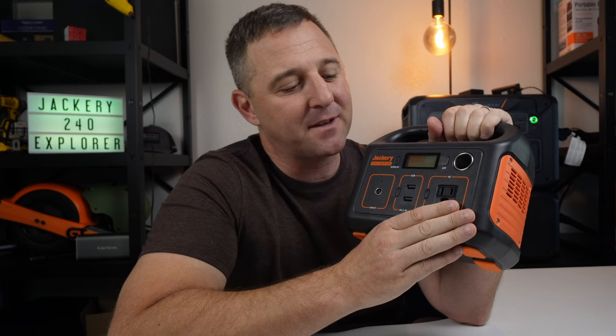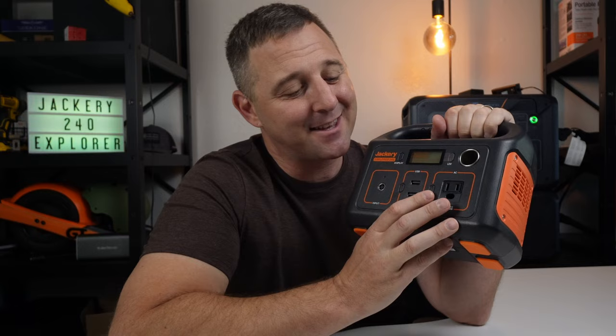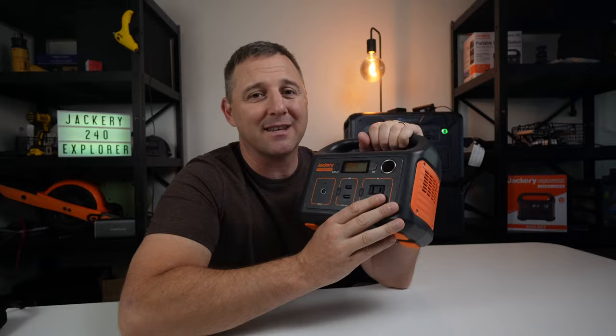First, the world is shifting to USB-C as a standard interface for charging small electronics and this thing doesn't support it. Additionally, some other brands have AC inverters that are a little more forgiving to higher loads. So I've shared my two gripes about this system up front, but I'm not going to give up on this Jackery so easily.